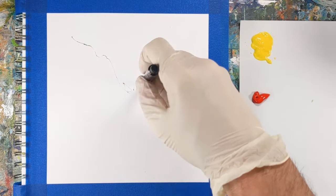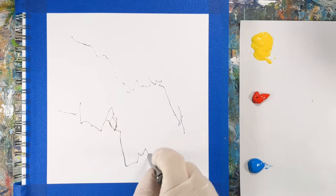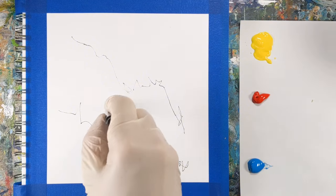Hey everyone, it's Chris Loud. In this art prompt demo, I'm going to dare you to challenge your creativity. I'll show you how I took on the challenge of doing two intuitive abstract warm-up paintings in 15 minutes from the same prompt.